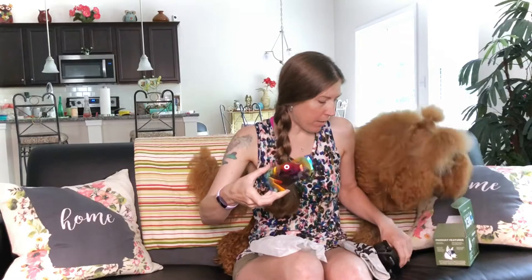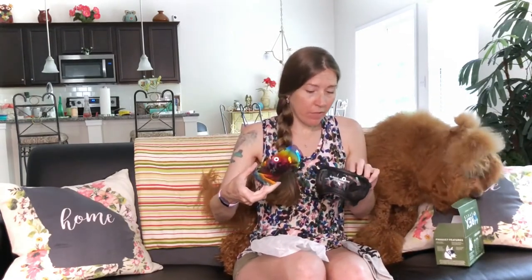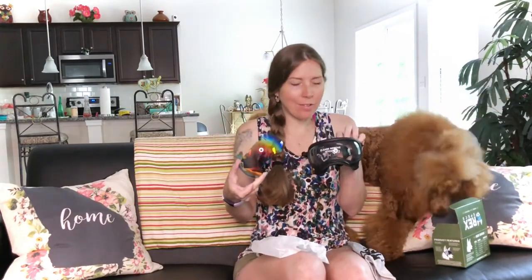I think they also have little lens covers where you can make it look pretty too. I was really looking at these for a while and I wanted purple, but they don't make purple, so I just went with black. And if we absolutely love it and want to bedazzle or something, we can.